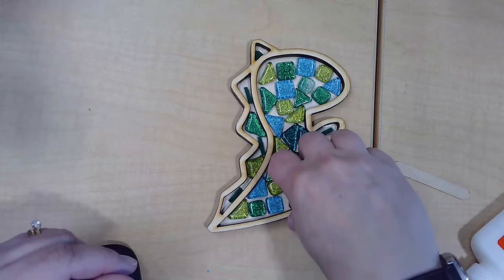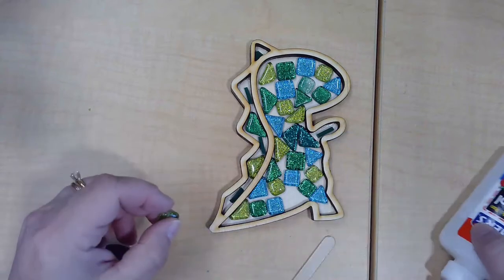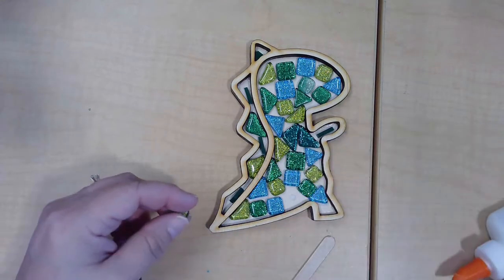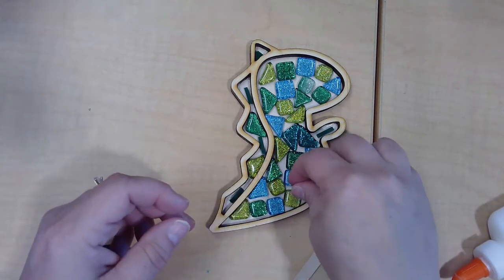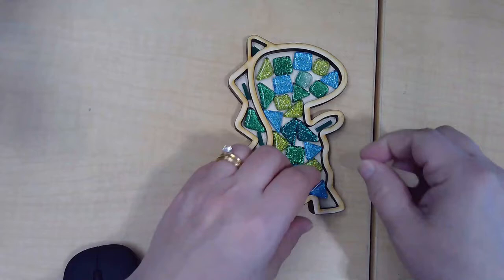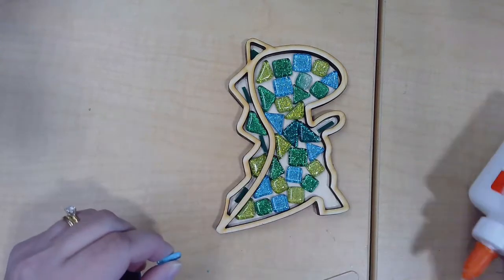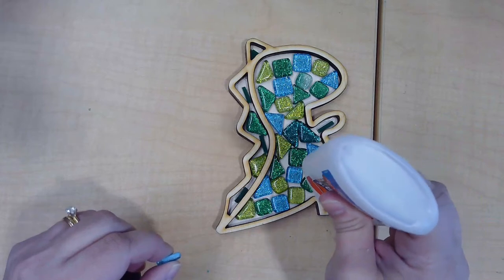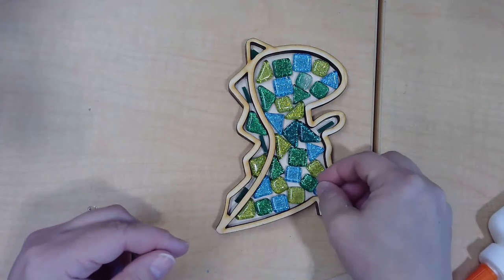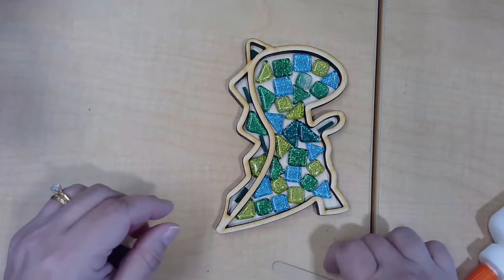Some of you have white, some blue, most of you have green and greenish yellow of some kind. The craft stick comes in handy picking up some of these pieces. Once everything is glued down, you're going to want to let it dry for at least a half an hour before we grout. I'm not going to glue all the pieces down in the video right now because it would be boring to watch, but you can get the idea of how it goes.